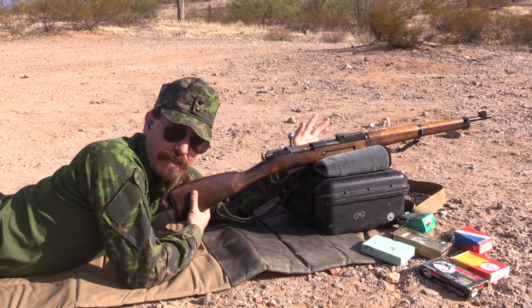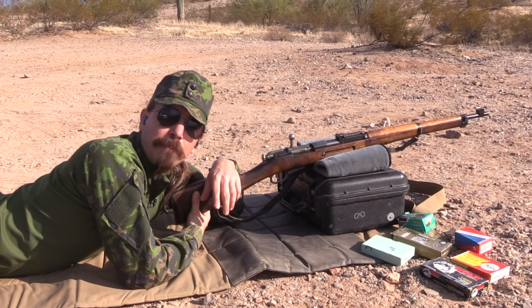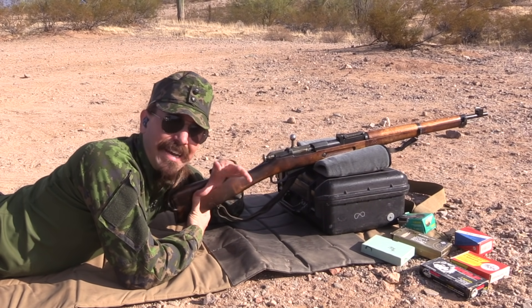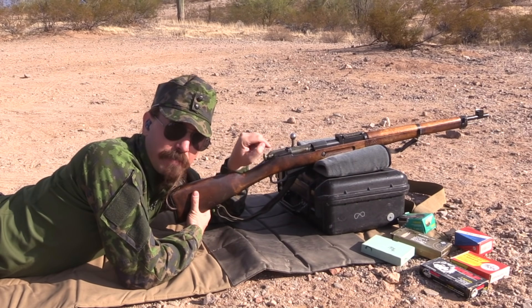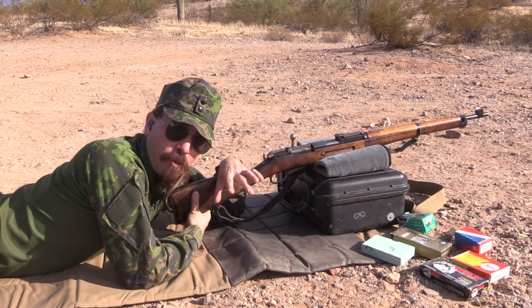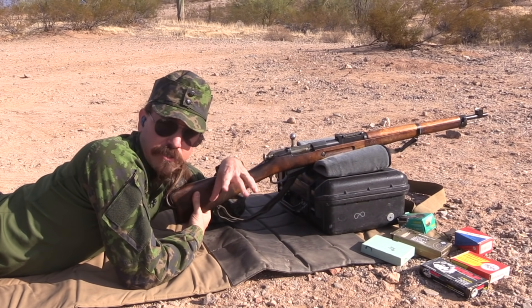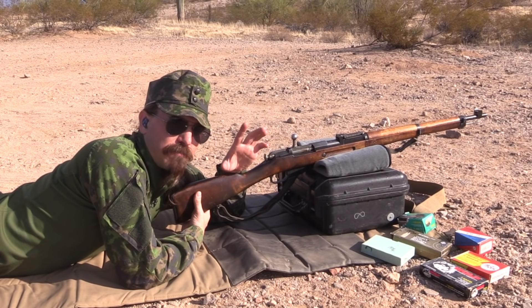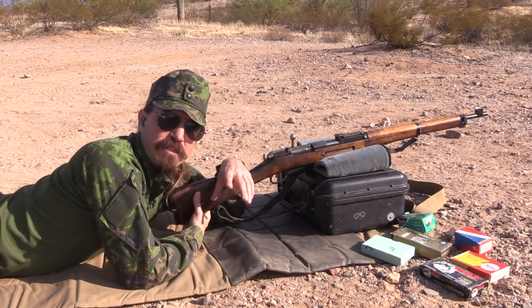If I'm going to be shooting this thing in a Brutality match, I really don't want to be taking up mental processing time figuring out how far to hold over any given target. I want to find ammunition that actually shoots to zero on these sights, because they are adjustable. But one of the things that people run into when they shoot surplus rifles — and Mosins are a particularly good example — is the sights are way high or way low, or they just don't fit the ammunition that's available today.